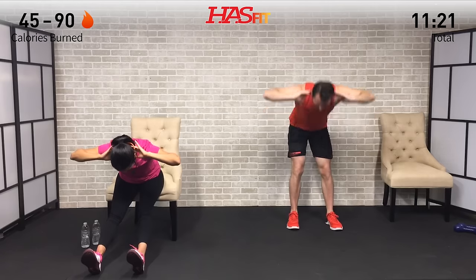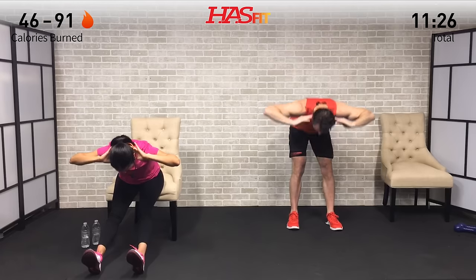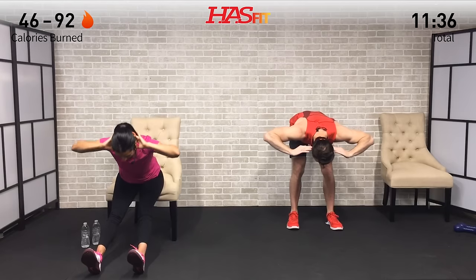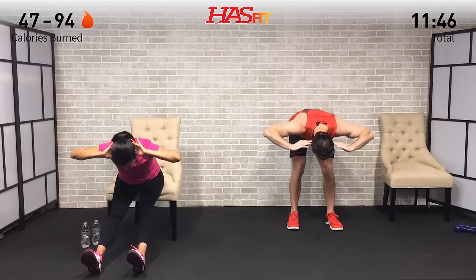Name of the game is showing up — consistency is amazing. Keep driving those hips back, feeling that stretch in your hamstrings, glutes, and lower back. Go at a pace that is comfortable for your fitness level. Five, four, three, two, one, zero. I always love that stretch — it feels good.